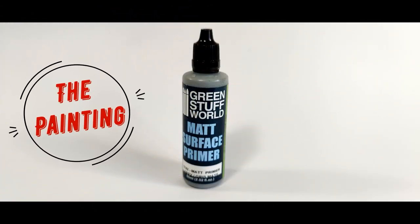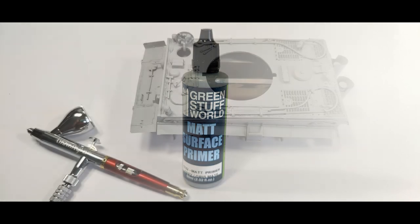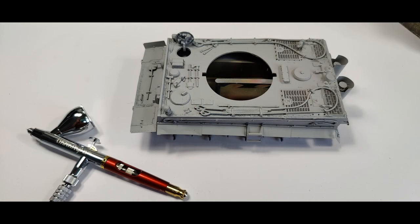And finally we get to the painting part. I use Green Stuff World as the surface primer — that's a product I'm really happy with. I used it on all the parts and I continue to use it on all my models whenever I do priming.